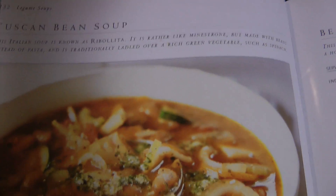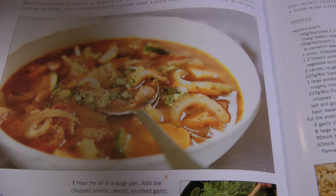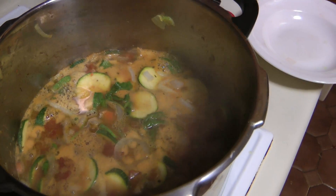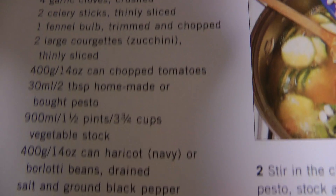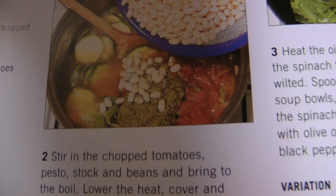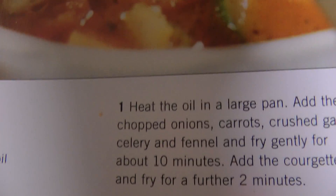Chicken bean soup — you can see what it looks like here. Very similar, right? Okay, but this is the recipe and then you go over here. Here's the recipe.